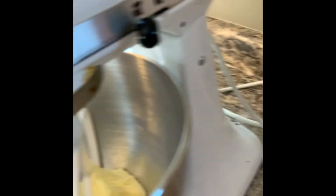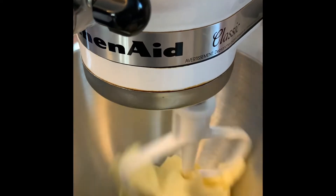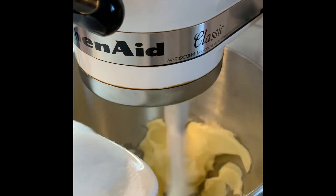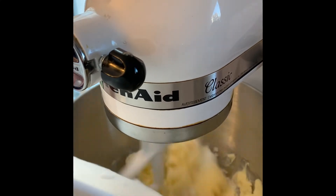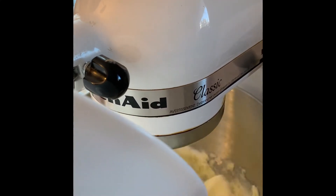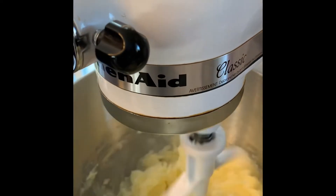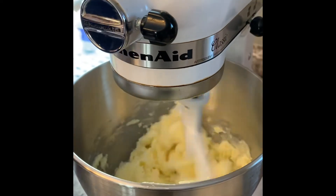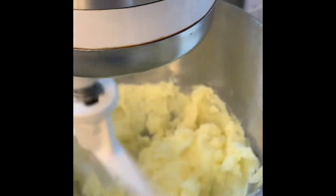I'm going to lock this, add the sugar slowly, and have the machine on stir. If you do have a KitchenAid, they have different attachments — there's a dough hook, a whisk, and this is called a paddle, which is what you use to cream your butter and sugar together. You can see it's already starting to mix in, but we want this really creamy with the sugar mixed right into the butter.